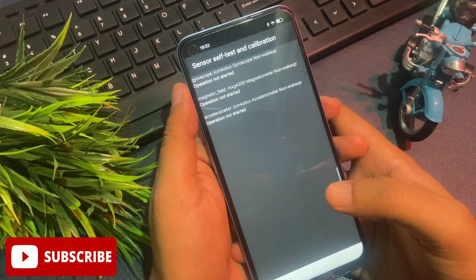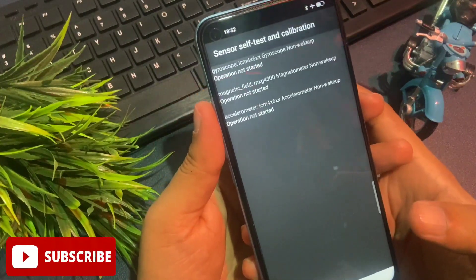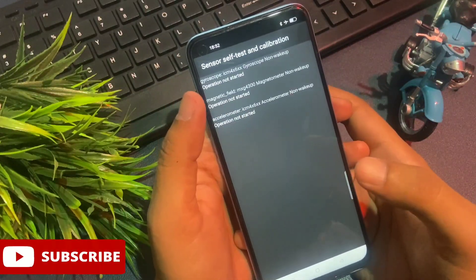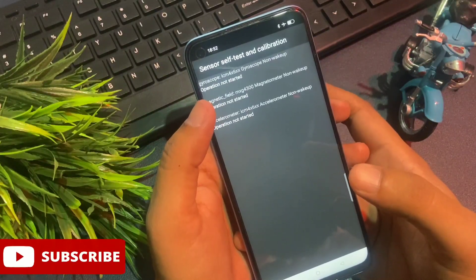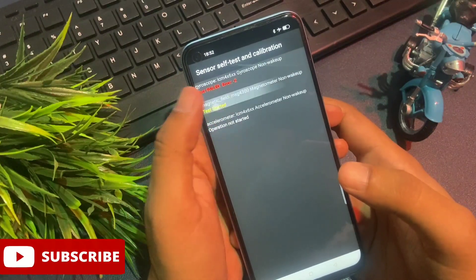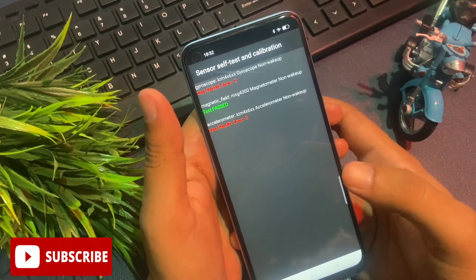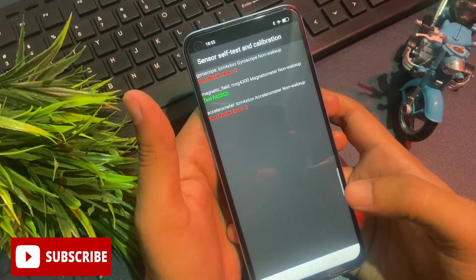It may be possible your phone shows two options or one option — don't worry, all options will be shown there. Operation not started. Now start this operation by simply clicking on these options. Continue clicking on each option until you get a 'Single Test Passed' message. I am clicking — first option: test started but test failed. Second option: test started and test passed message appeared. Third option: test started but test failed. Now you can see the single test passed message has appeared on my phone's display.